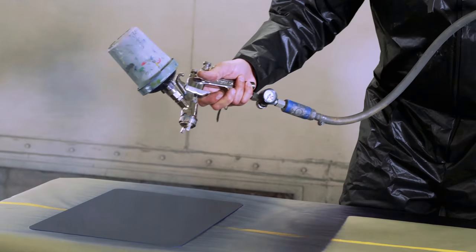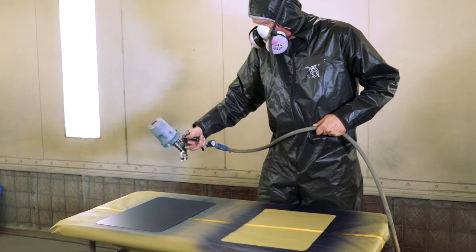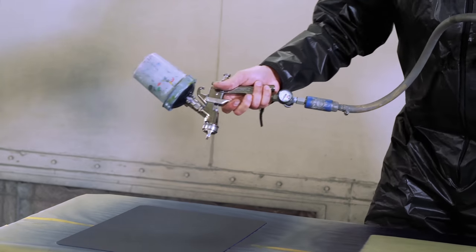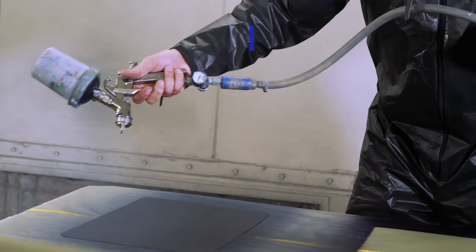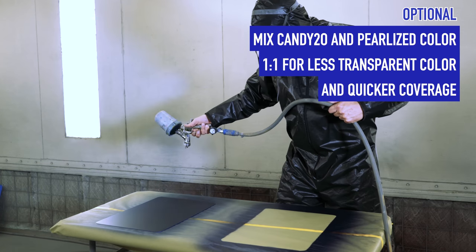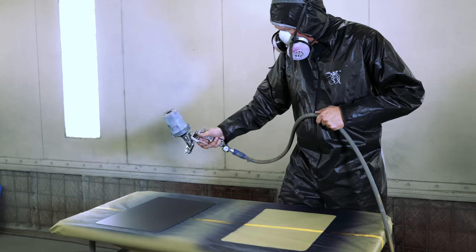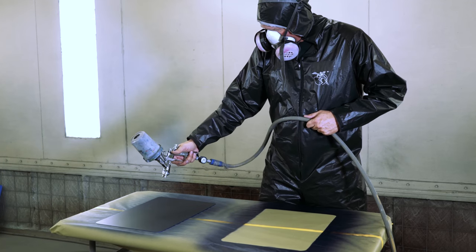To assist drying time in between coats, simply use the air out of your gun. Depending on background color, you should achieve coverage in two to three coats.